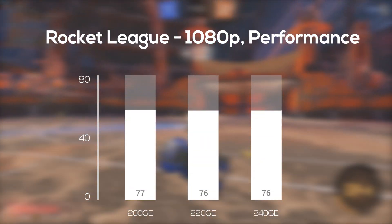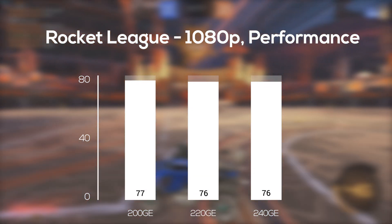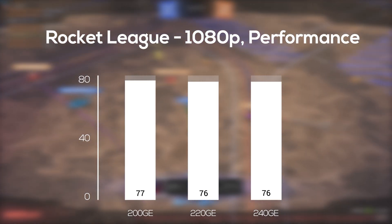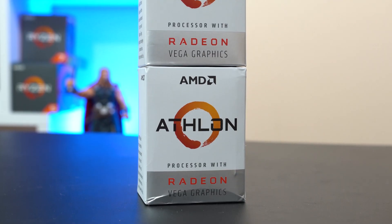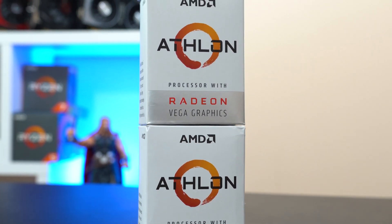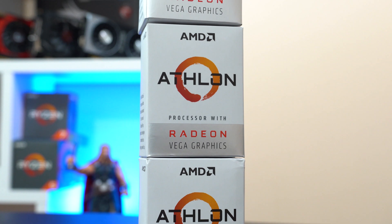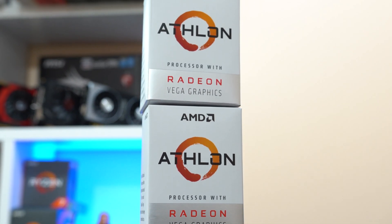Finally, the last game in our benchmarking run was Rocket League, and in 1080p with performance quality and performance render settings, the 200GE actually beat the other two by 1 FPS — but once again, this was within a margin of error. So as you can see, all three of these APUs are performing pretty much the exact same, and I'm honestly not even convinced that these are different processors at all. For most of you, that's probably all the information you needed from this video, so no hard feelings if you leave now.